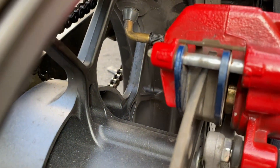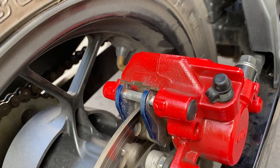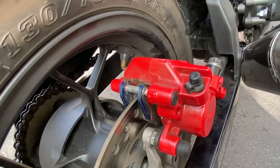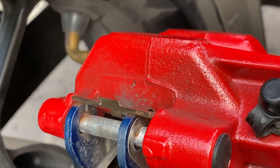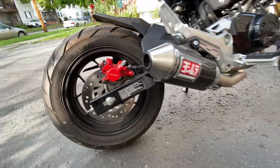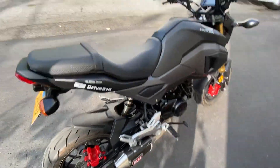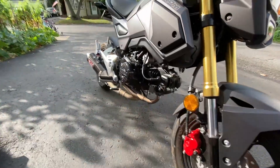I can tell this bike was ridden in the rain, so I'm going to clean that up and grease it up and see if that fixes any of the squeaking issue. There's also a little rust on the pin. Here's a little video to show you what sound I'm talking about when it squeals in the back.